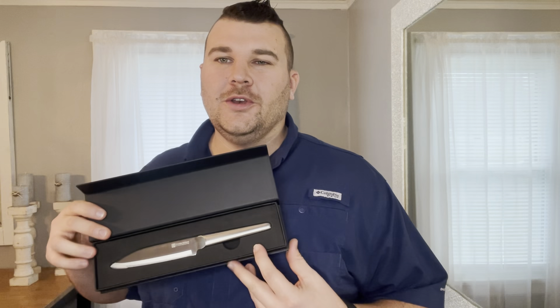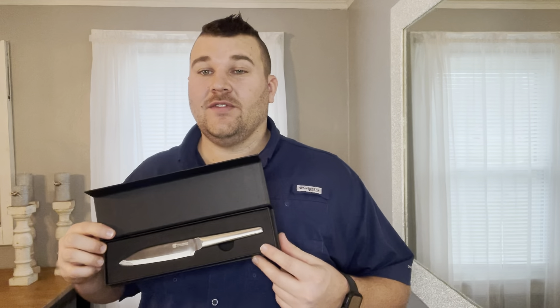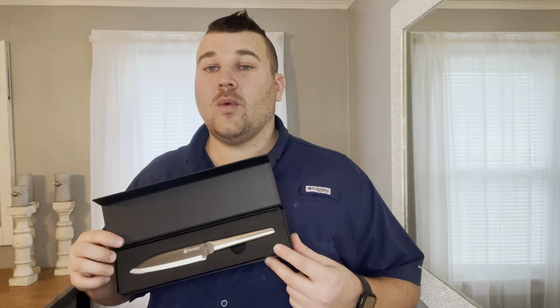Hey everyone, today we're going to be checking out our new Paulden 5-inch kitchen utility knife. The Paulden utility knife is made from high-grade German carbon stainless steel, and the blade even has a 56-plus Rockwell hardness rating.